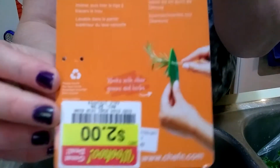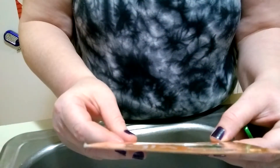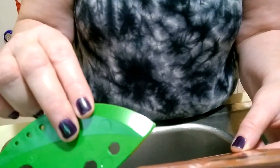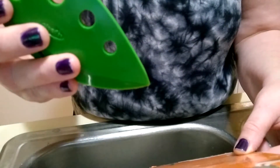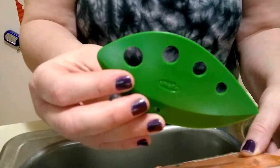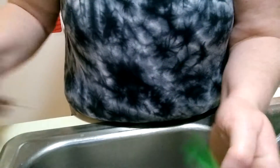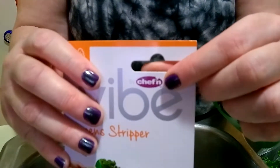I got mine for $2 on sale at Kroger on clearance, and it says you can strip a variety of leafy greens and herbs from stems — insert the stem, then pull through the hole. So it says it works with kale and other greens and herbs, and kale is what I would use it for. It's by a company called Chefin, which I haven't heard of before.